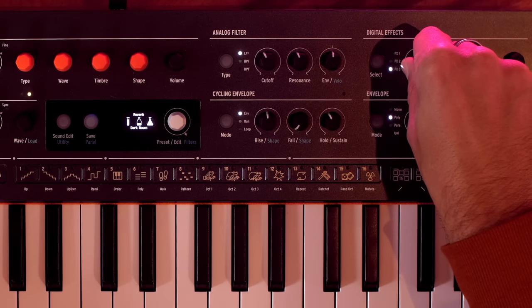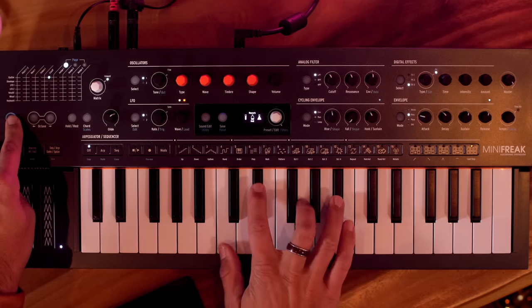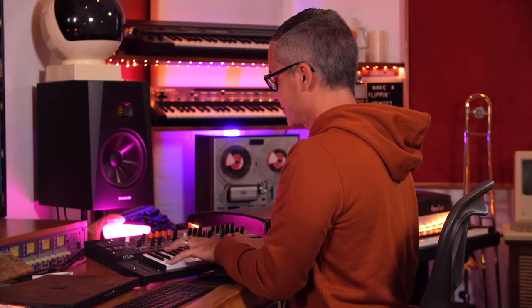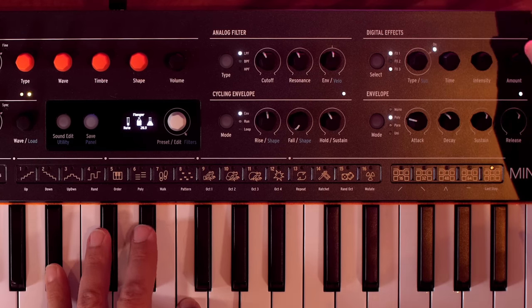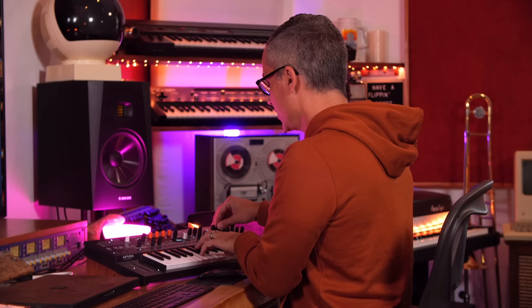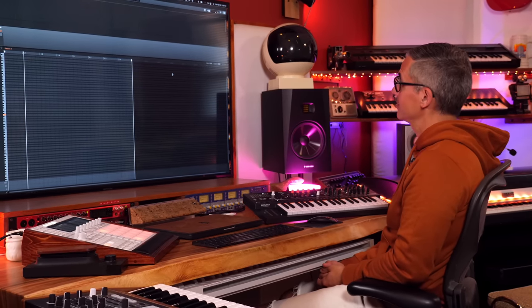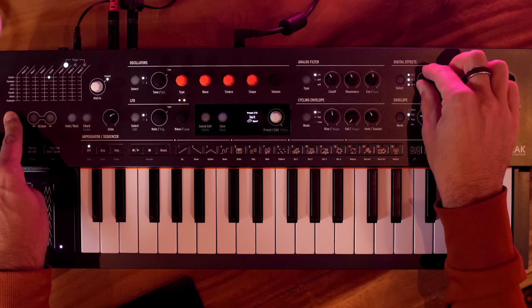Hold the shift knob to choose the reverb subtype — you can select Room or Hall, which sounds amazing. Switching to a flanger and holding shift gives you the default sync option. With sync enabled, the flanger time locks to your project tempo — in this case syncing to Maschine's tempo, which is incredible. Same with the delay: press shift, turn the knob to digital sync, then set it to quarter notes.